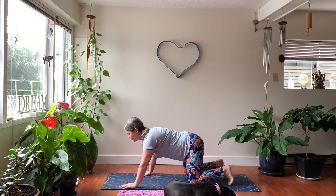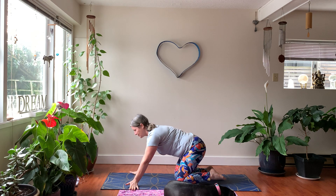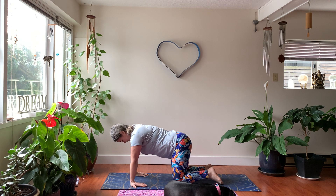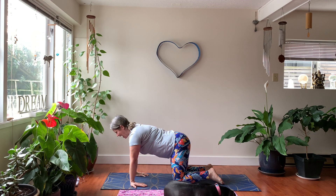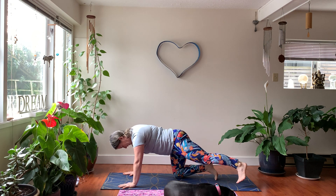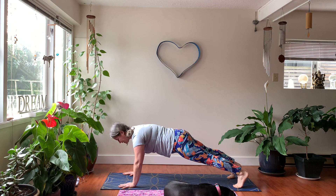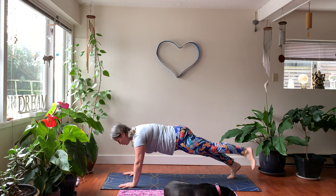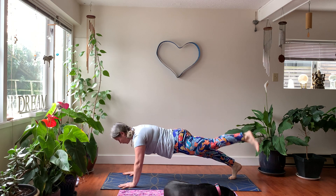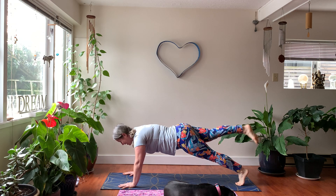Next we're going to do plank pose. First, release the wrists — bring your fingers to face the sides of your mat, and then gently turn your hands so fingers point toward your knees, opening up through the wrists. Come back to center. If it's available, send one leg back, then the other. Notice if your hips are high and lower them down into a strong plank. If available, lift one foot at a time — this is a Pilates move. Do a little kick in the toes, two more on each side. Remember to contract your core.